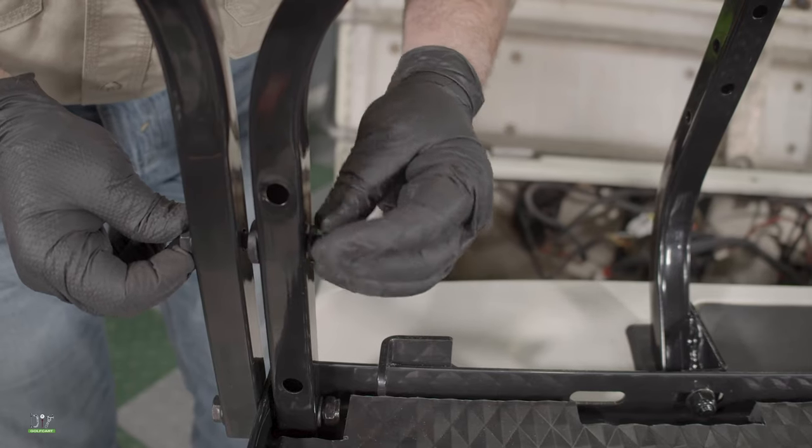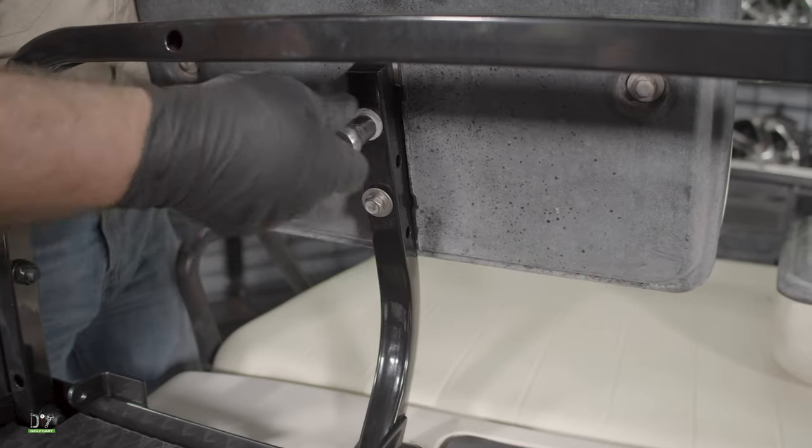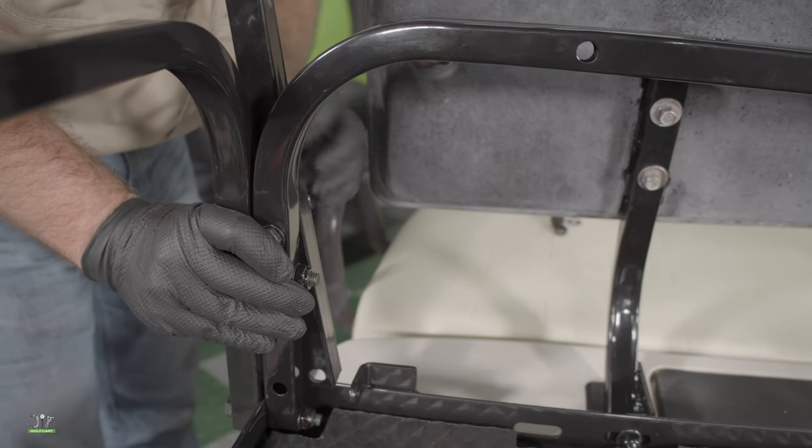The upper ones will require the use of spacers that are included in your kit. Before we mount the new struts, we'll actually attach the original seat back to the car and then put the new struts up using the hardware that's supplied in the kit.